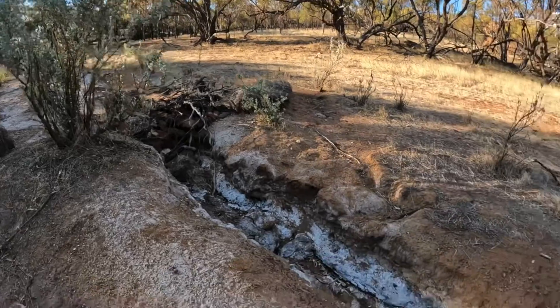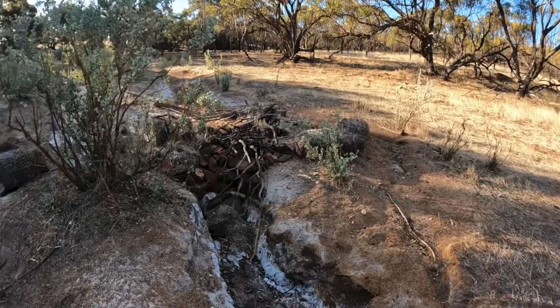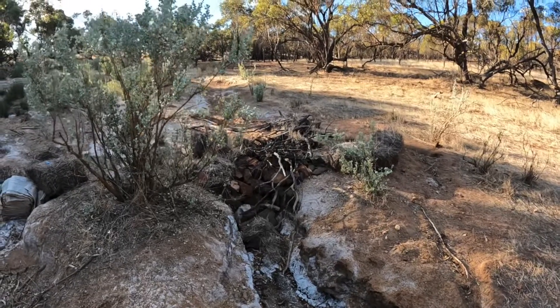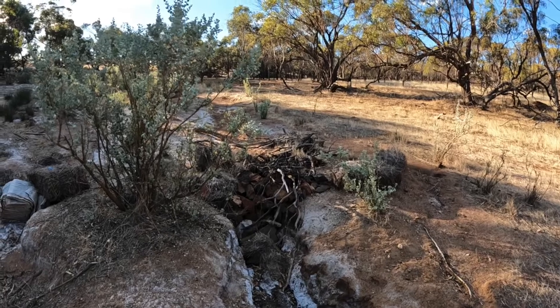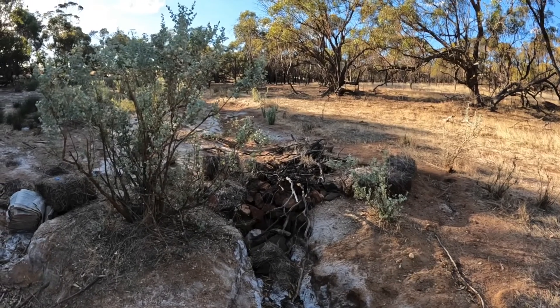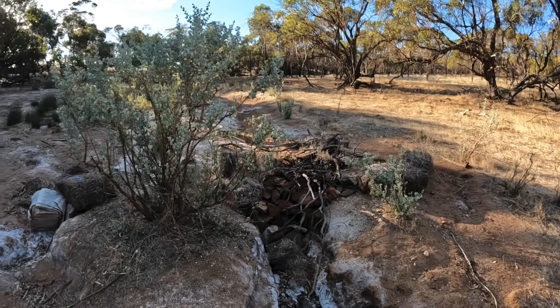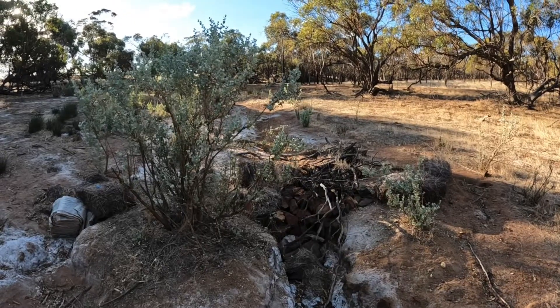Anyway, I just thought I would come out and show you how well these even tiny little leaky weirs work at holding water back in the landscape and how beneficial they can be. I hope you found this video useful — thanks very much for watching and I hope to see you again next time. Bye!